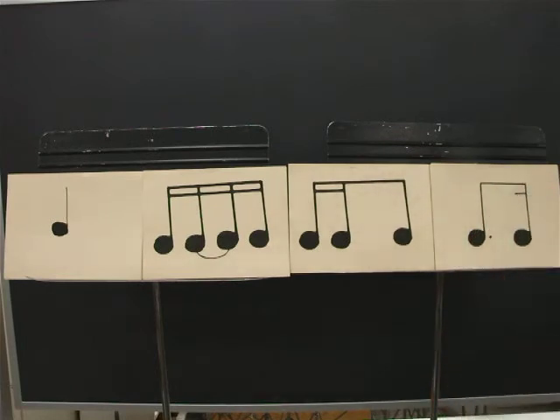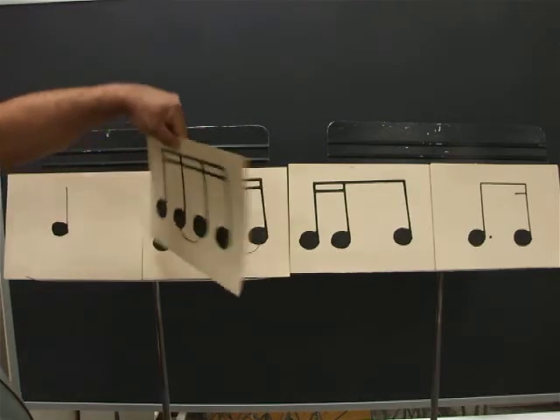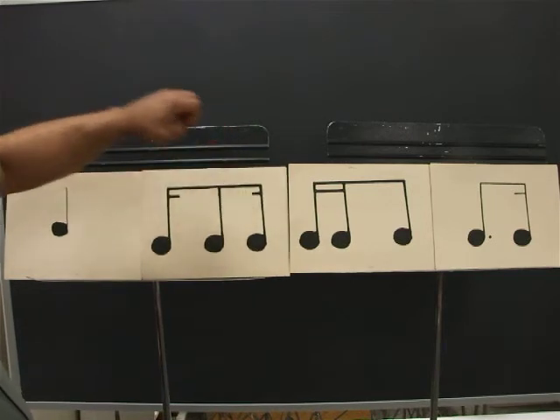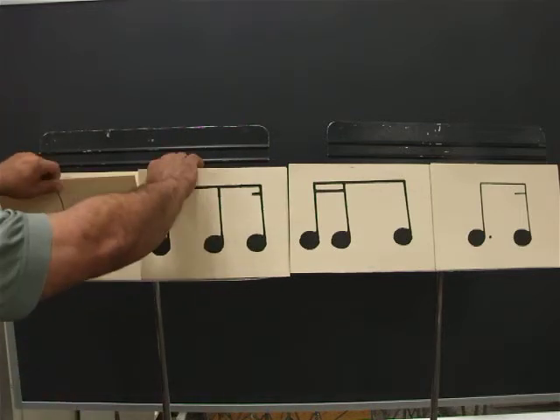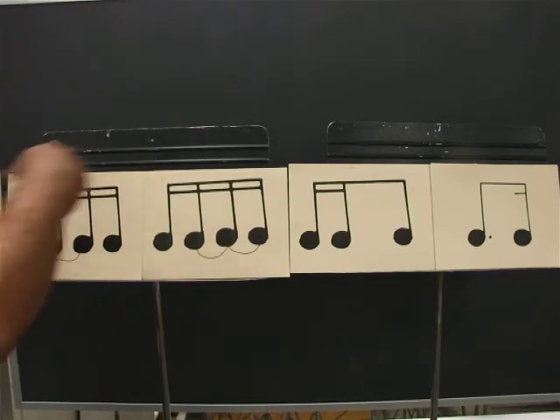Ready? Go. One, E, and, uh, two, E, and, uh, three, E, and, uh, four, E, and, uh. Ready? Go. One, E, and, uh, two, E, and, uh, three, E, and, uh, four, E, and, uh. Now I'll give you a new set of four cards.